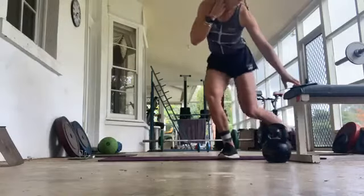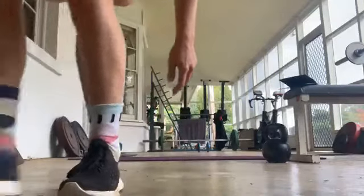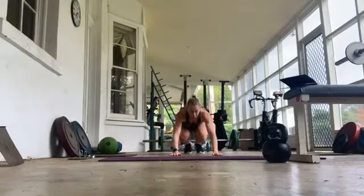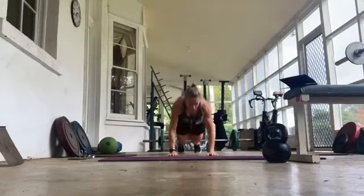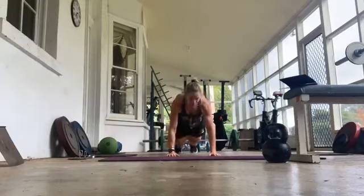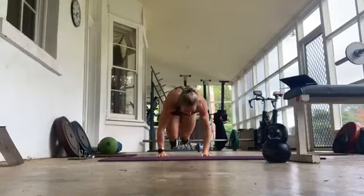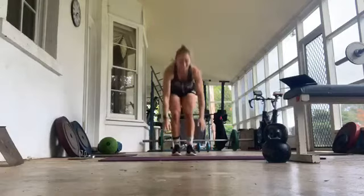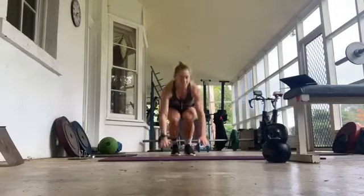Okay, now I've either got burpees or mountain climbers — got heads, so burpees. 45 seconds, let's go. I don't really know the best way to do burpees — probably someone could tell me I wasn't very good at them. Let's keep trying, keep moving. 6 seconds.